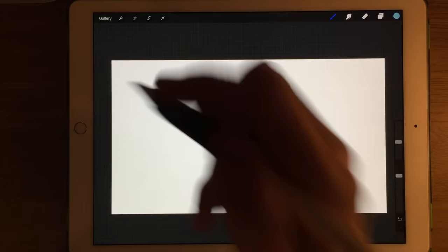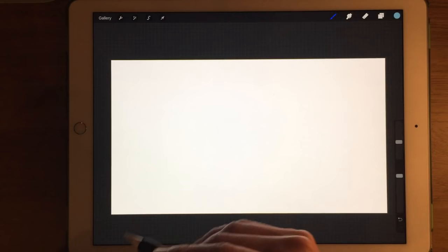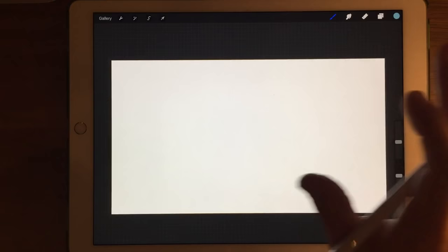Today I thought I'd do another demonstration using the Apple Pencil and the iPad Pro, but I thought I'd do this one a little bit different. On my previous videos I've done drawings from real objects to demonstrate the capacity for the Pencil and the iPad Pro to do quite realistic pencil sketches. Today, however, I feel I want to do something a bit different. I want to create a background for use within one of my paintings.